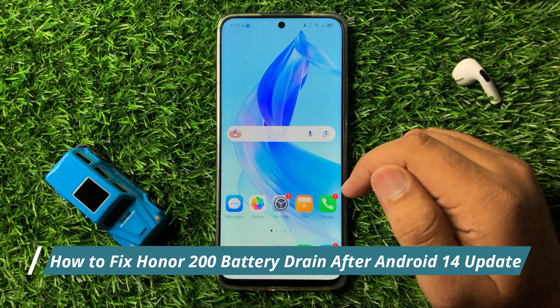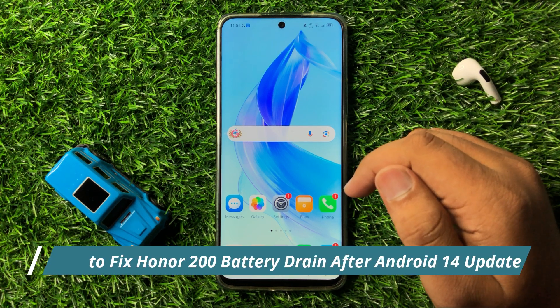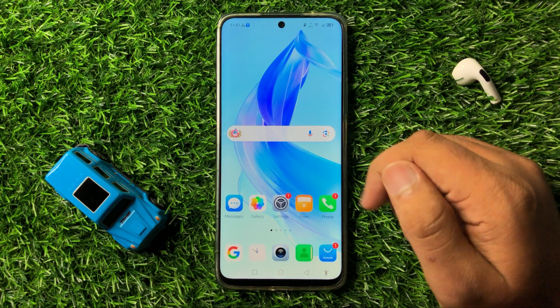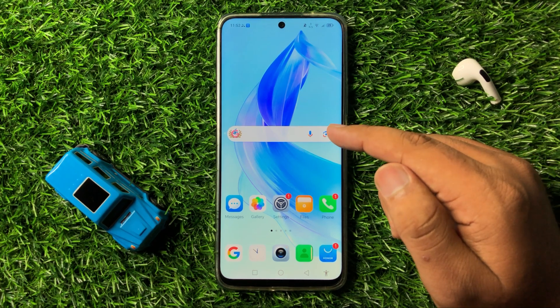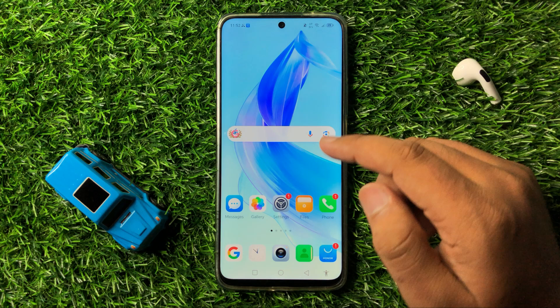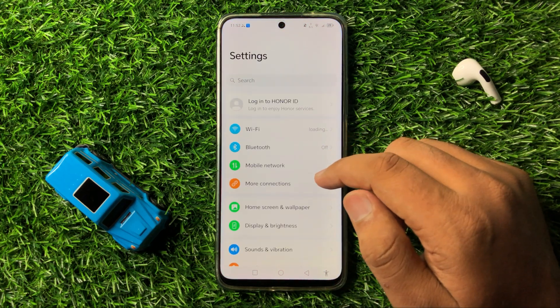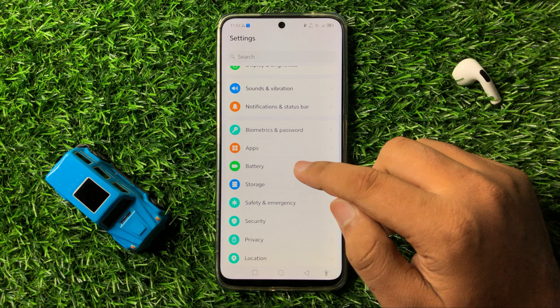How to fix the battery drain after Android 13 update issue on Honor 200. To fix this issue, first open Settings. Now in Settings, scroll down and tap on Battery.